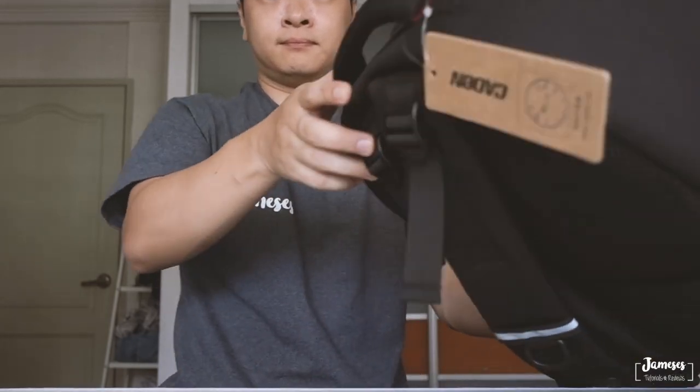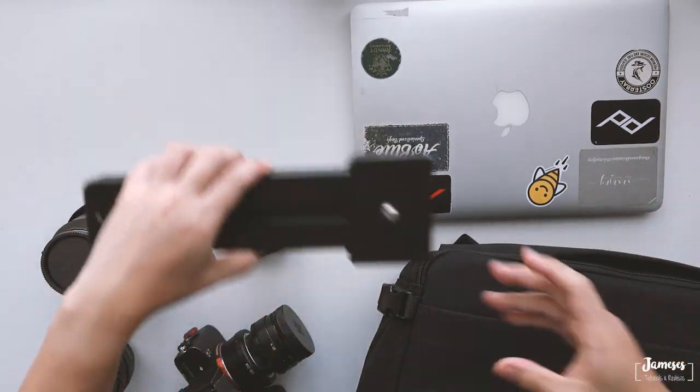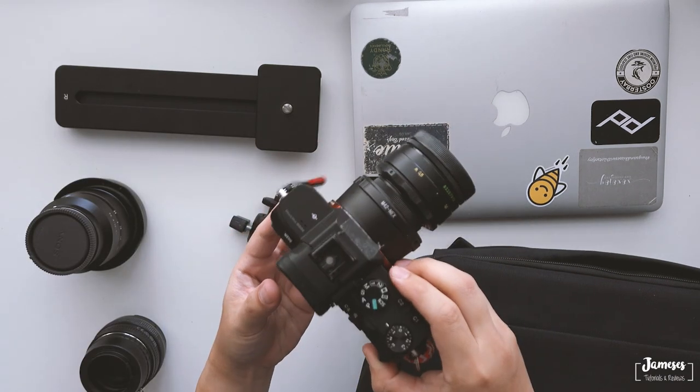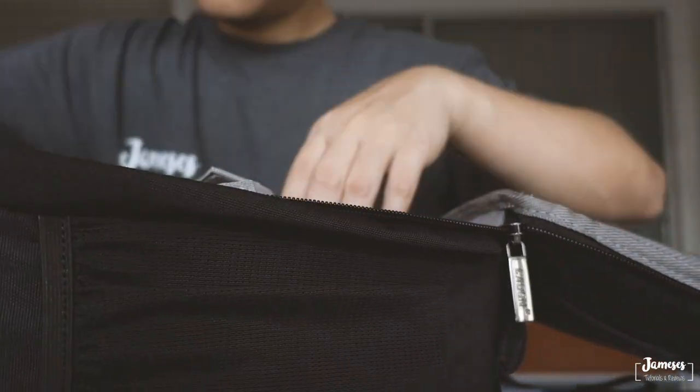Basically this is just a very basic package of the bag. Let's put some stuff on the table and try to fit all of them in to see the capacity. So here are the items: my 13-inch MacBook Pro, my Smata mini slider, the adapter for it, my 16-35mm f4, my Canon 50mm f1.4, and my A7.2 with the Helios vintage lens. Looks like there's a lot more space, so I'm going to add two additional lenses — the pancake lens and my basic kit lens for the A7.2.